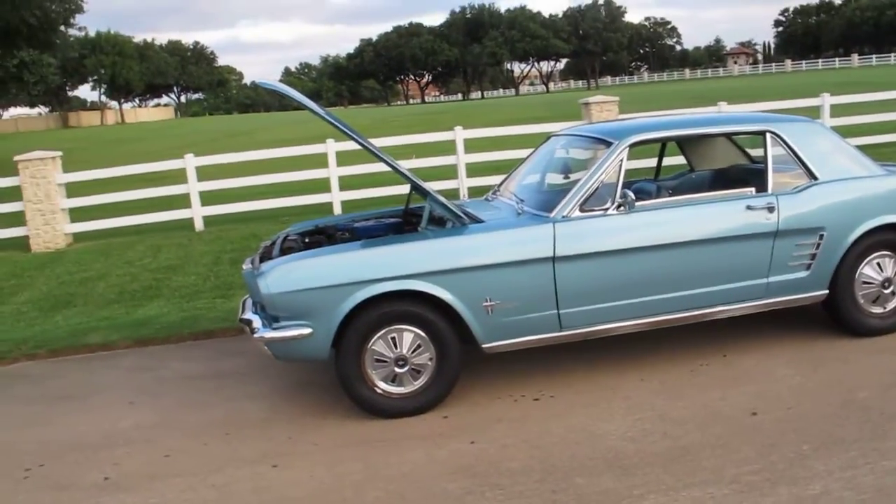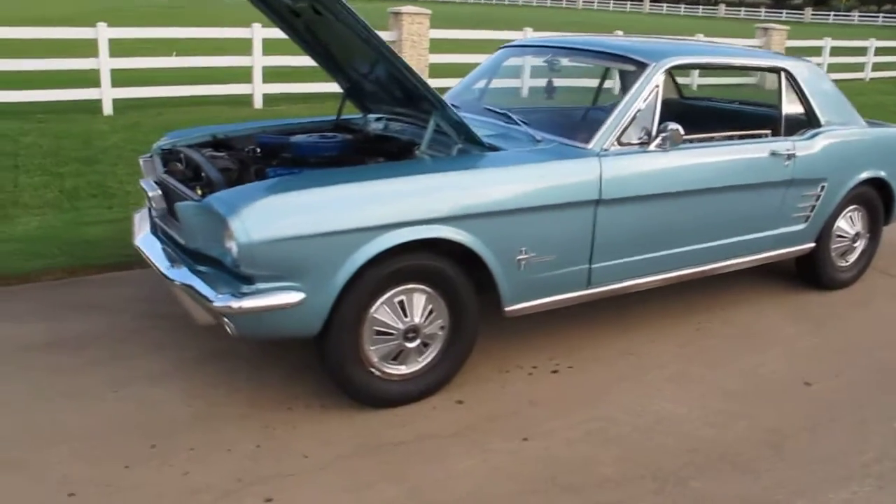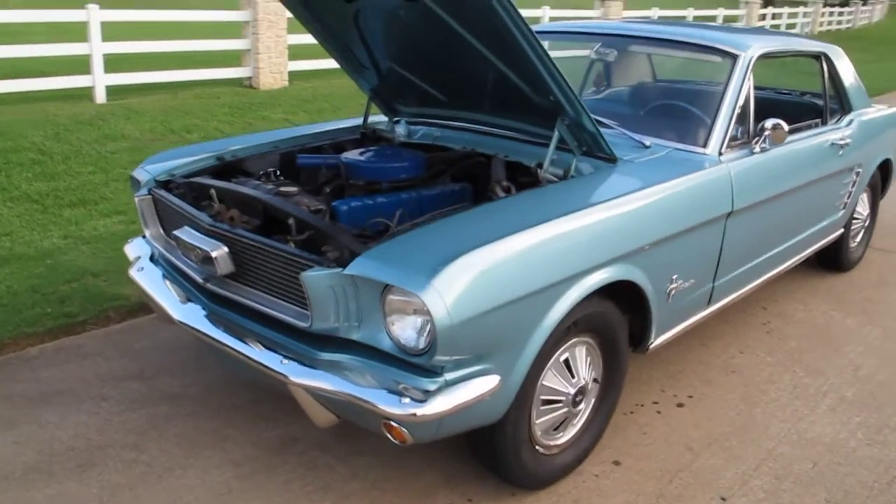Hello folks, Bronco Bob here with Texas Best Used Motorcycles in Mansfield, Texas. I'm here today to show you a 1966 Mustang.